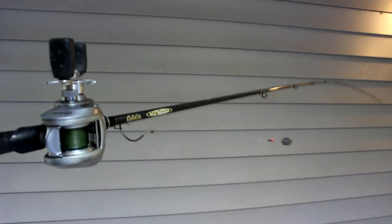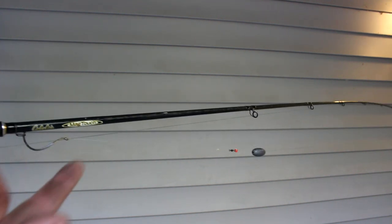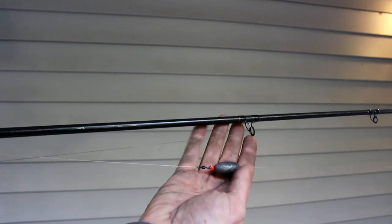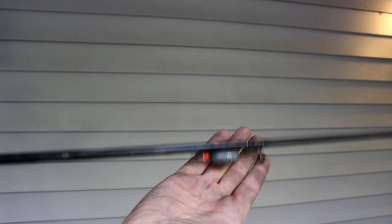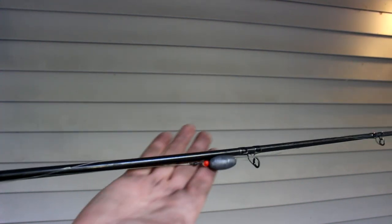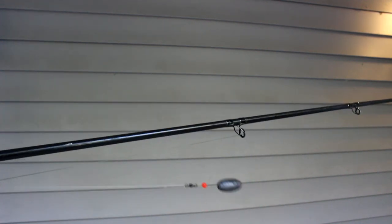Here's a trick for protecting your rod and keeping it from getting snagged in transport. If you've got a lead on a rigged rod, that lead will flop around and beat up the rod and tangle with stuff. All you need to do is take that lead, wrap it around the rod one time, and it's secure — no more flapping, no more banging, no more getting tangled. When you're ready to fish, boom, that easy.